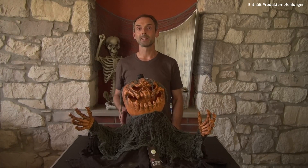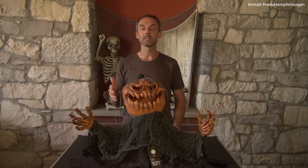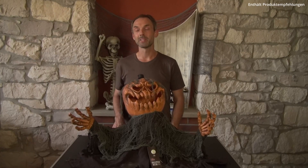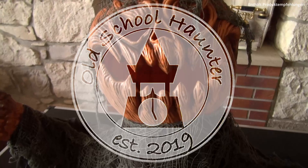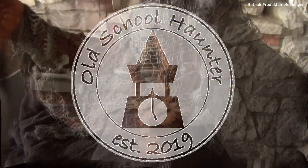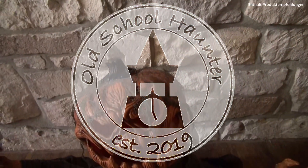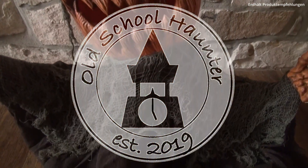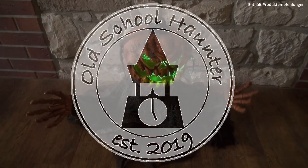Wir sind damit am Ende des Videos angekommen und ich hoffe, ich konnte euch hier einen kleinen Überblick über den Zombie Kürbis Groundbreaker geben. Schreibt mir gerne in die Kommentare, wenn ihr noch Infos vermisst oder wenn ihr mehr wissen wollt. Wenn euch das Video gefallen hat, dann lasst mir natürlich auch gerne den Daumen nach oben da. Aber abonniert auf jeden Fall den Kanal, damit ihr keine weiteren Updates mehr verpasst. Heute sage ich Danke fürs Zuschauen, bis zum nächsten Mal und Happy Halloween!